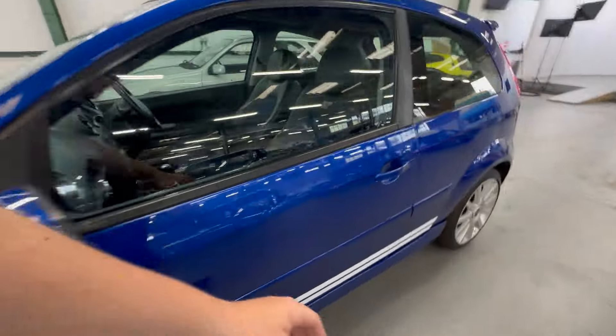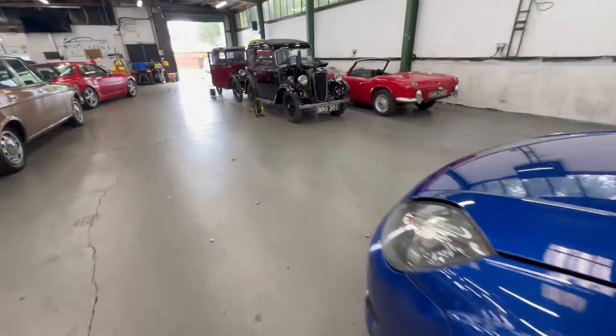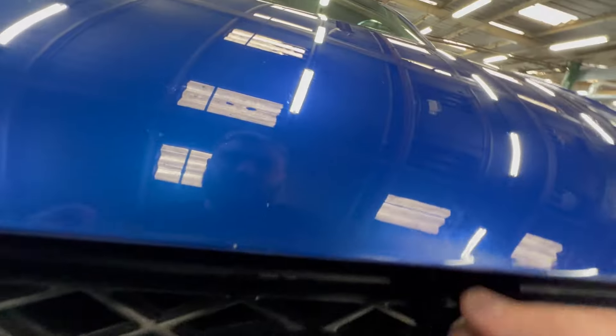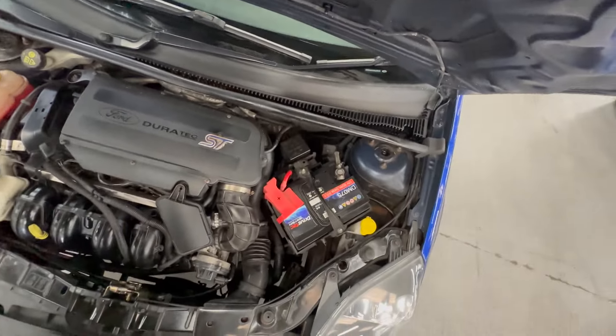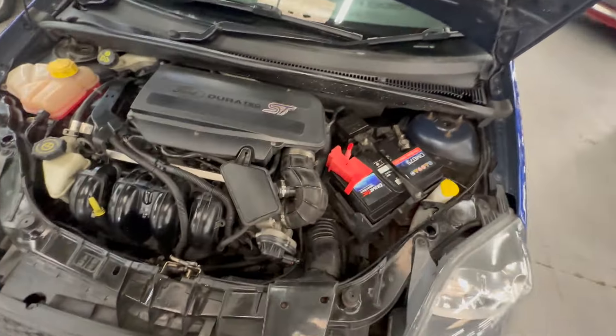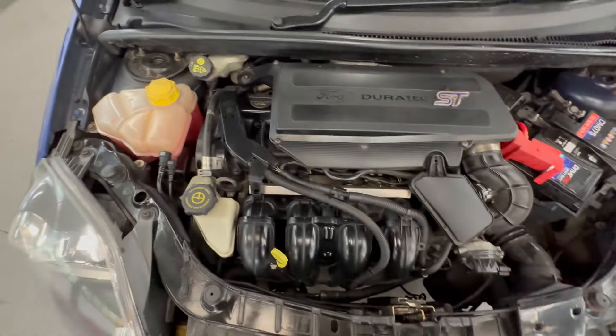Really nice and clean and tidy in there — obviously been well cared for. We'll pull the bonnet — it's always quite tricky to do with one hand on those because you've got to pull the release and lift the bonnet at the same time, so excuse the dodgy camera. It's the same story as the rest of the car in here: lovely and clean and tidy. Doesn't look to be modified at all — nice and standard.